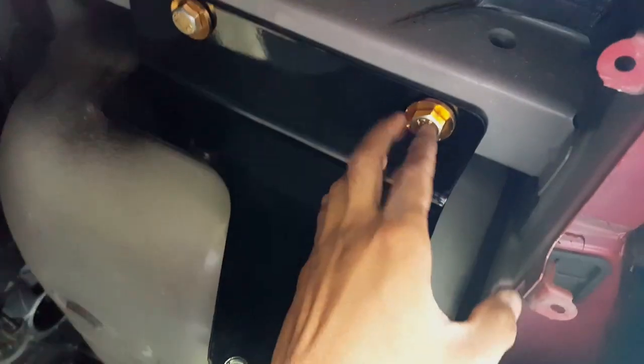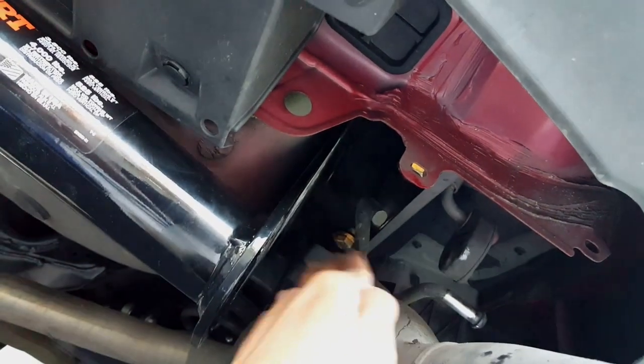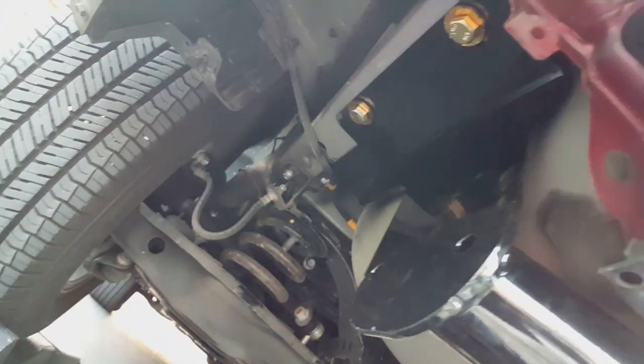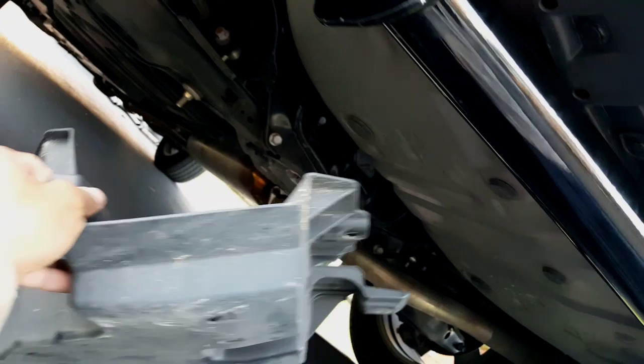After someone helps me, I can put the trailer hitch in there. I recommend you put this side first before you put the other side — keep this one loose, then attach the rubber later. Once it's in, do the other side. When you tighten up, you have to use your torque wrench to 86 foot-pounds. Don't forget that.